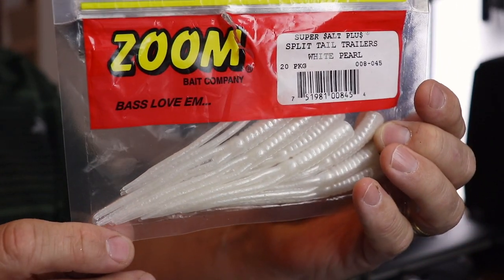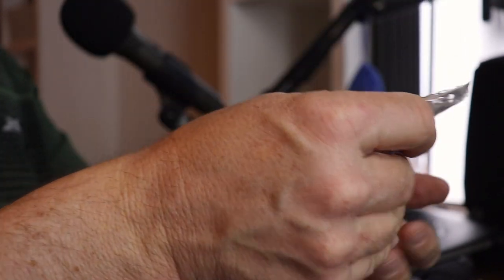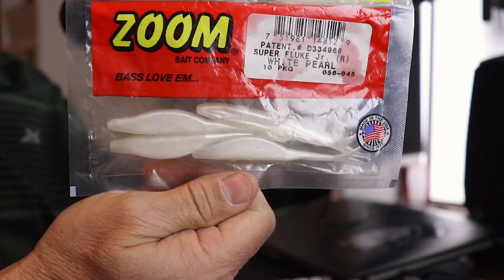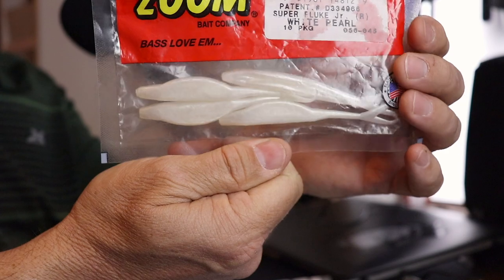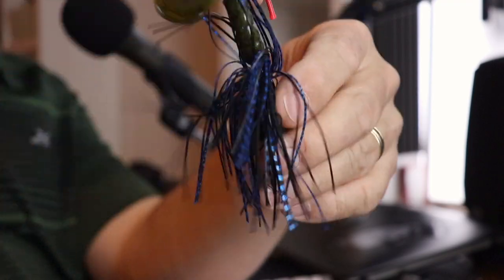These little trailers work on spinner baits or just about anything. It's called the Zoom Super Salt Plus Split Tail Trailer in white pearl. As an alternative, if you don't have any split tail trailers but need something white, you could use a small Zoom jerk bait — those little jerk baits work really well at three and a half to four inches. You can stick them right on the back of one of these chatterbaits.